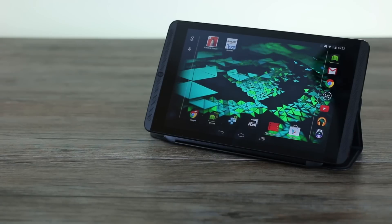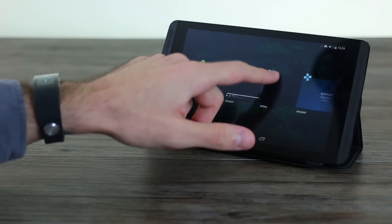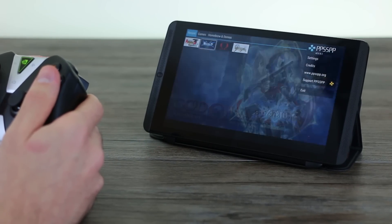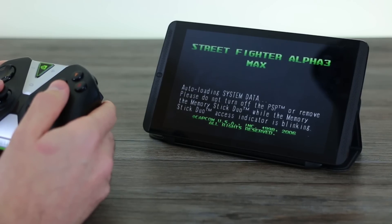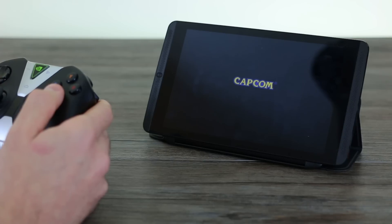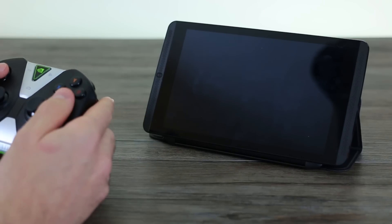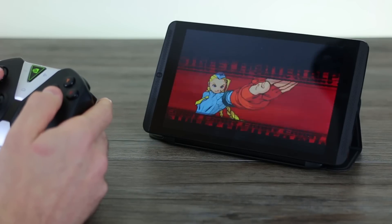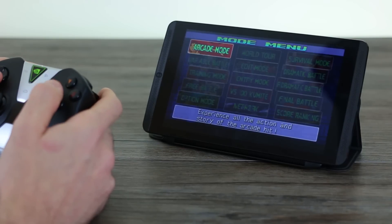Now we're going to throw something a little more challenging at the NVIDIA Shield — our PSP emulator. The PSP is more demanding. We'll close up the old emulator and jump straight to Street Fighter Alpha 3 Max, which is a lot quicker than the PlayStation 1 version so it's worth a look. What's nice about PSP is that the games are created for a widescreen system, which is the same aspect ratio as the Shield. So if you have PSP ROMs you've legally ripped, that would be a perfect platform to play them on, especially with the larger display. The button mapping on the PSP emulator is really nice too.